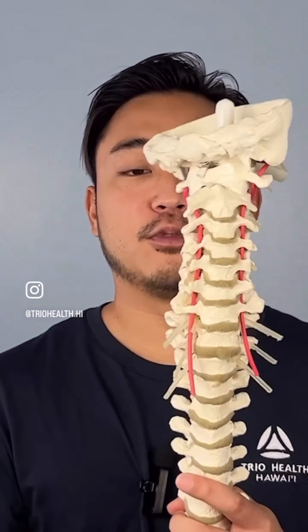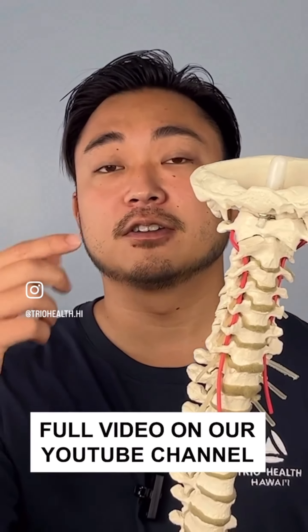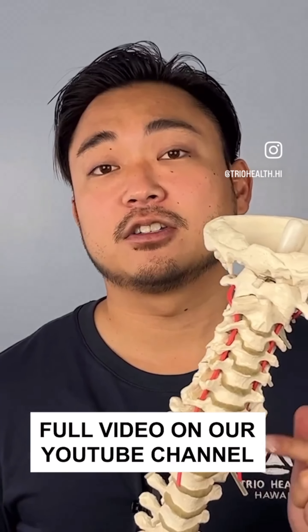The third most common mistake that causes neck pain is self-adjusting. If you have a habit of self-adjusting your neck or any part of your body, the loosest area is what you're probably adjusting because you're using a long lever adjustment. I brought a spine model — when you whip your neck left or right and hear pops, you're using the weight of your skull as a lever hoping something pops in the neck. The loosest segments are going to pop, causing neck pain, pinching, and even tingling down the arm to the shoulder.